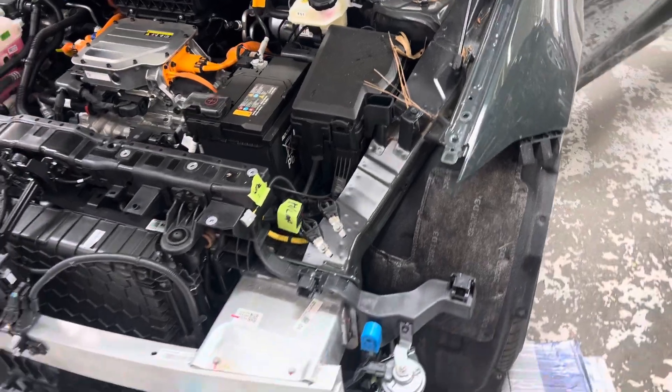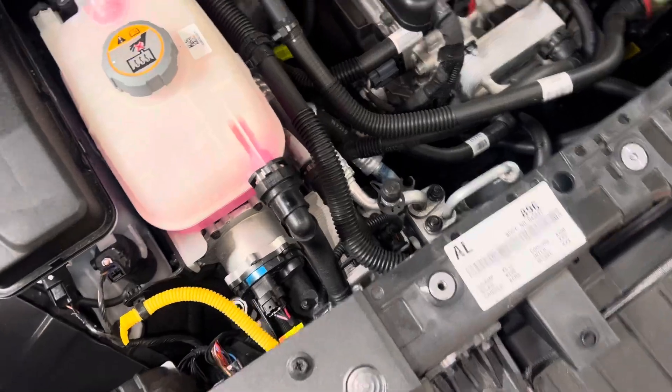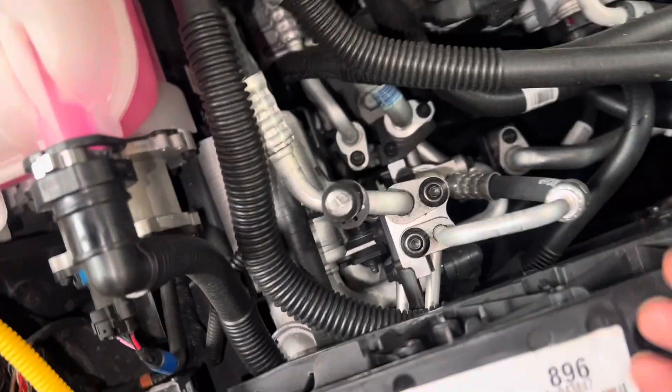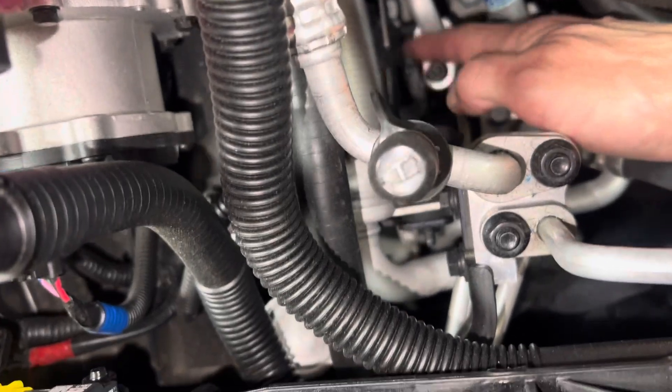He's figuring out how things go together and come apart because it's not like their other cars. If we look at the air conditioning here — forget the little inverter motor and all that — but this is a heat pump system and you see this very large heat exchanger right here.